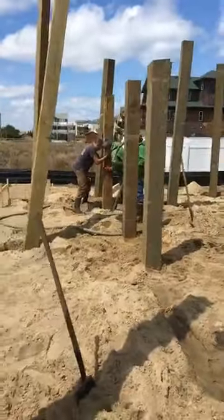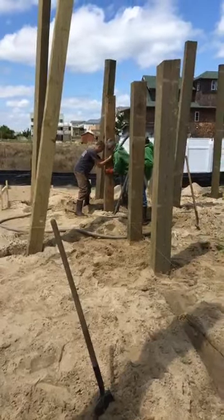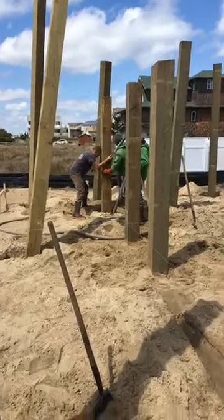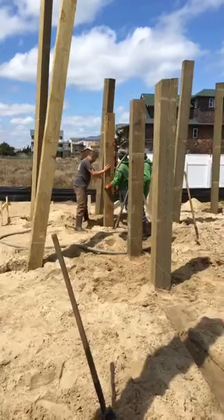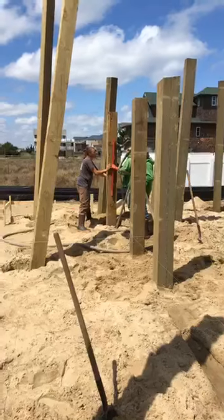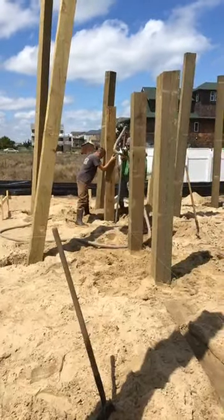You can really jostle those things around and move them while you're washing the sand — it's a really neat process. This is how we do it. On the next video we're going to show you a foundation on a house up in Charlottesville where we dug the hole and exposed the rock core, and we're going to start forming up the foundation, which is a basement foundation. That will be the next video, so I hope you all are having a great day.